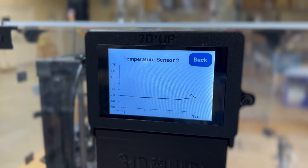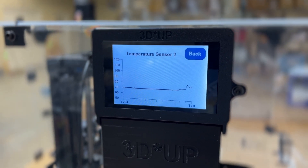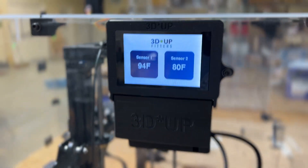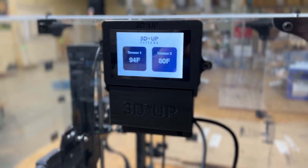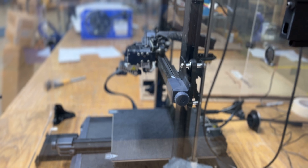Everything's being logged on SD card. You can go in and make a nice graph if you want to make a chart, or we could just move the sensors around and put them in two different parts of the printer.